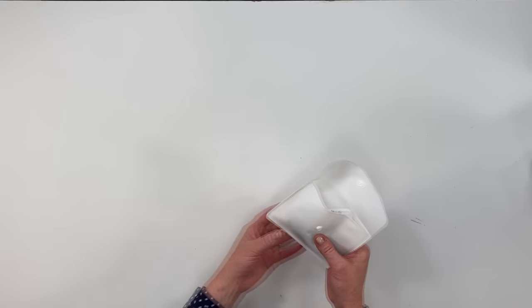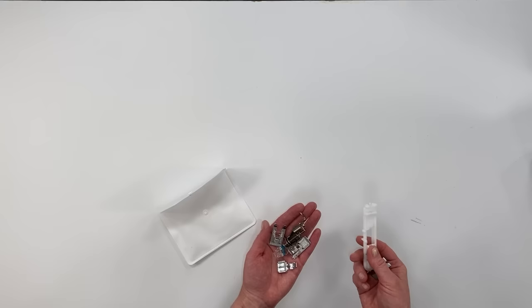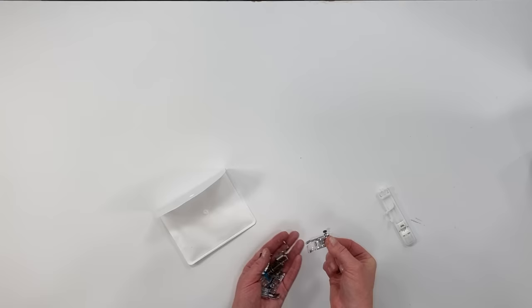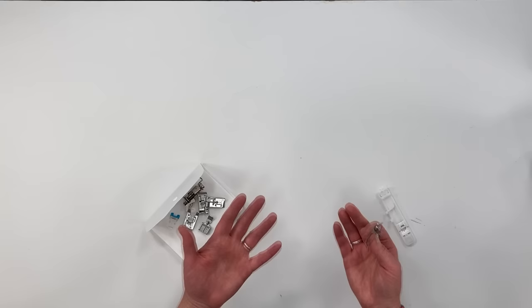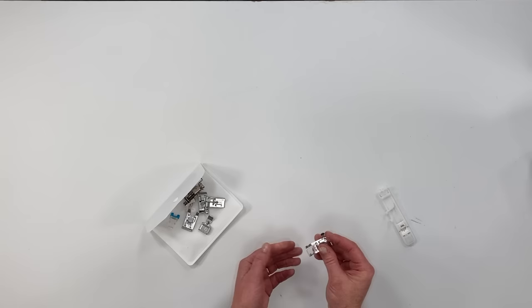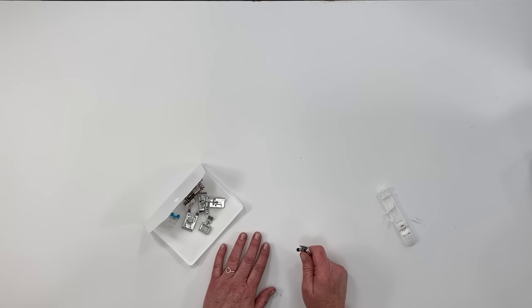When you get a sewing machine, most likely it's going to come with a little kit of supplies and an assortment of presser feet. I thought it would be helpful to go through these so you can understand what they are and be able to use them. Most of the time you'll be using just your standard zigzag presser foot. There are additional feet you can purchase, but it's very important that you buy the presser feet that go with your specific machine — make sure you're getting attachments that fit.